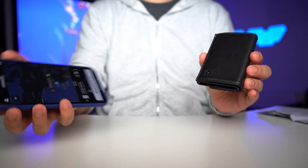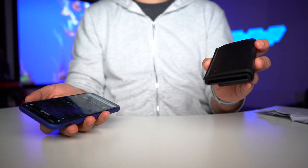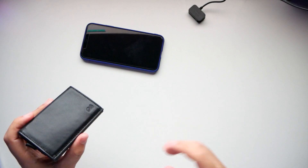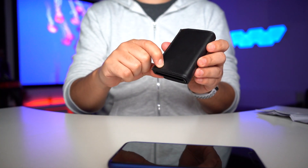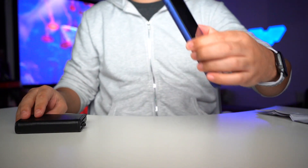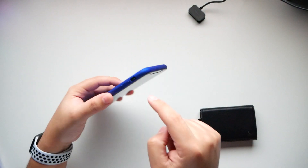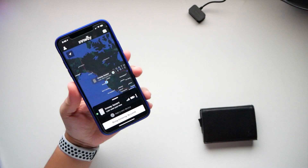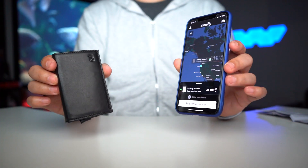If you lose your phone, you can have it on silent and still press the button on the wallet to ring your phone. You can see it flashing, so if it's in a dark area you can look for it. That's how the app pairs the wallet and phone together — very simple to use.